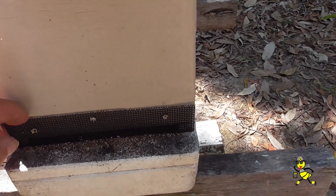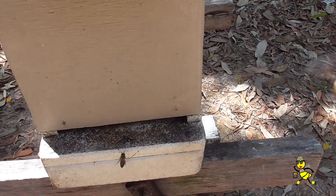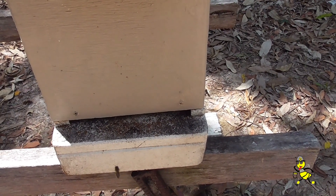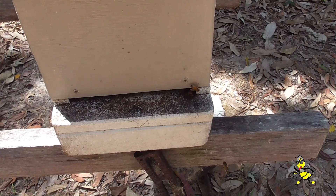This is another nuke that we sealed up a couple of days ago so that the field bees will stay with this particular nuke, and so as not to diminish the amount of bees for this new queen. This is the last queen cell that we put out.